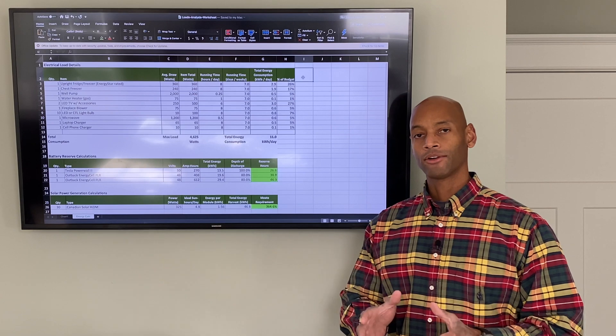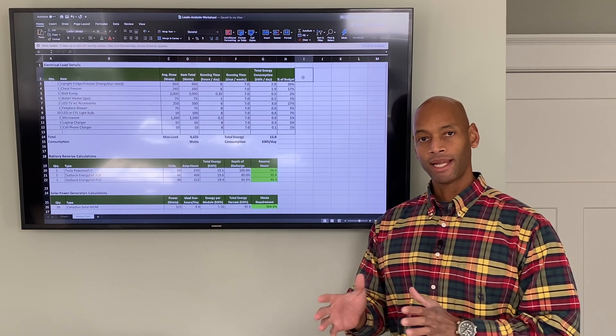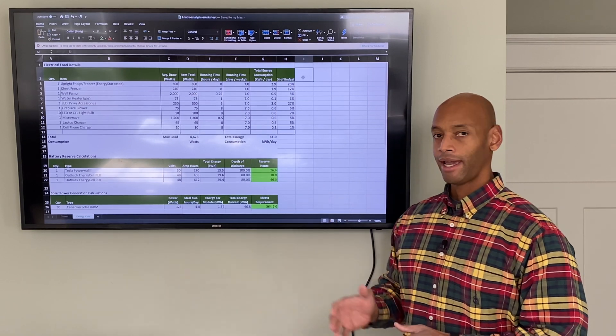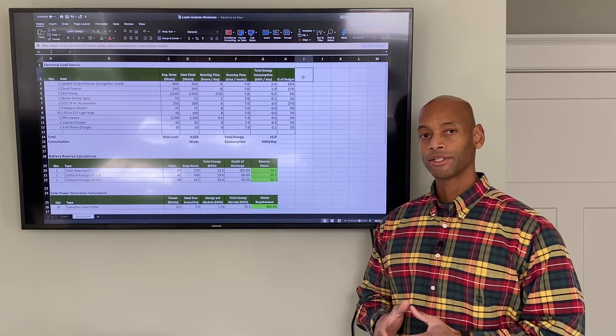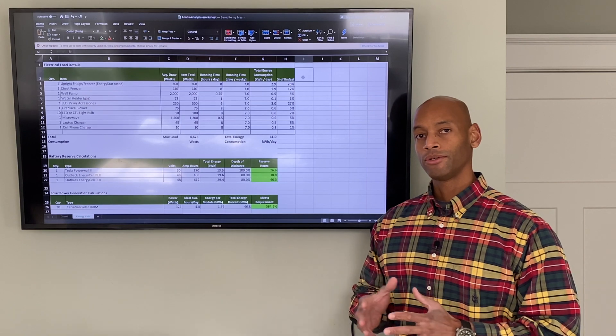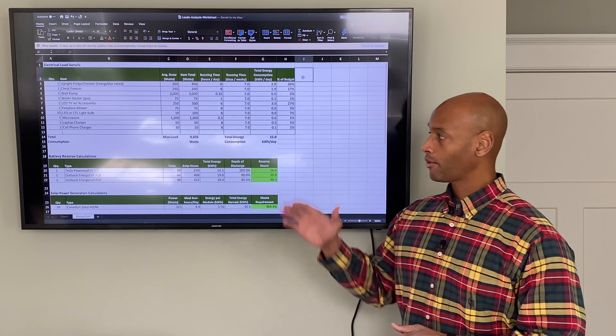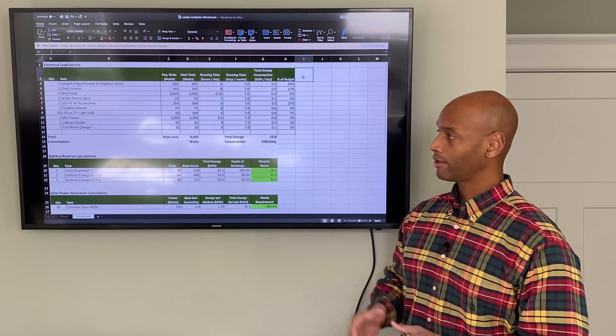One of the things you're going to need when planning to run off the grid is what's called an energy budget. Just like with a financial budget, an energy budget shows you how much energy you have and where you would like to spend that energy, broken down by different circuits or different appliances.